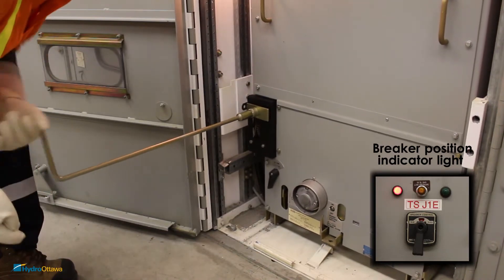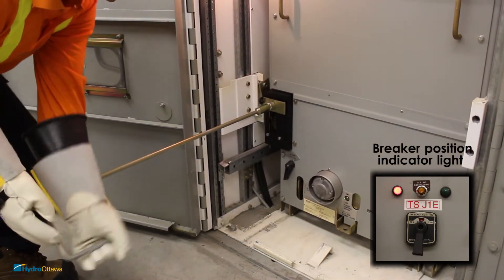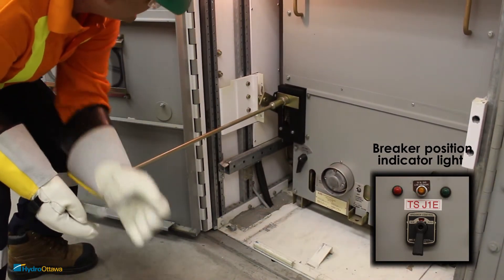To connect the breaker to the bus, apply pressure and rotate it clockwise until it comes to a positive stop. The breaker position indicator light will turn off once it's connected to the bus.